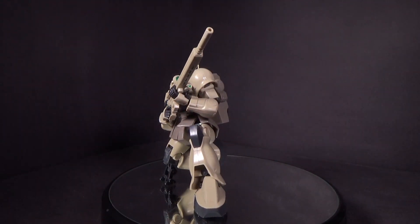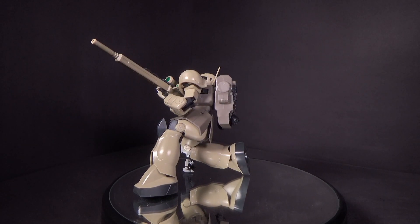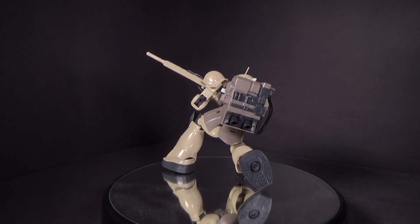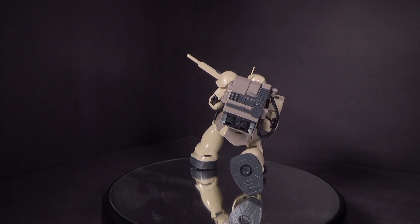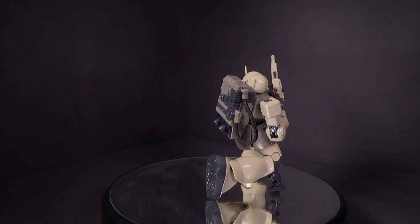Those are the accessories — not a whole bunch, but it doesn't need a whole bunch; it's a sniper. I like the fact that it gave us a specific hand to hold it, even though the one it came with did the job fine. It's just a little more flat to help hold the bottom here. I like the accessories.